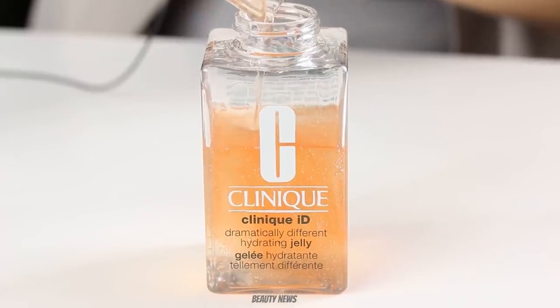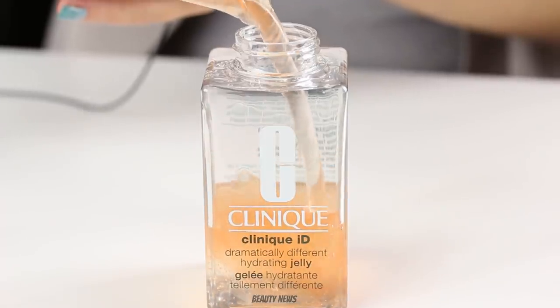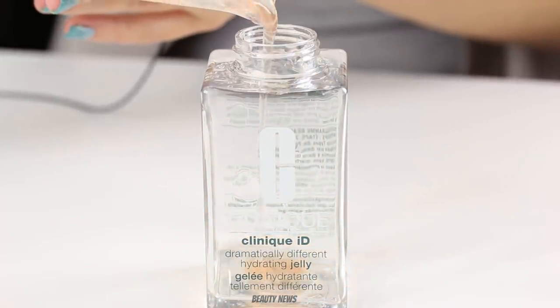Hello, Beauty News family. Welcome to the Makeup Breakup — the series where we pump things out of bottles occasionally.